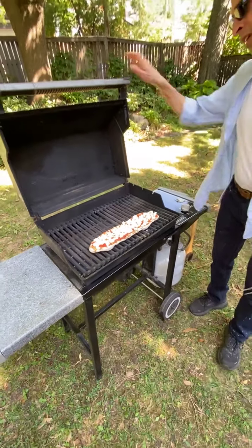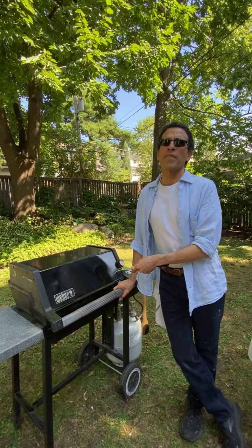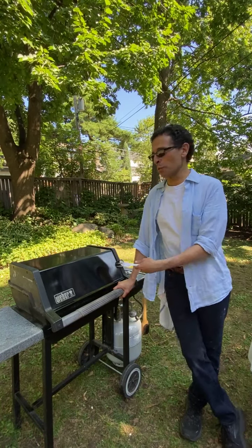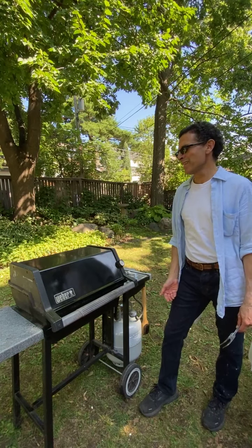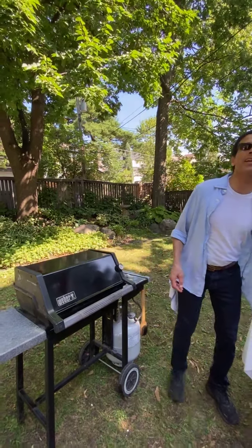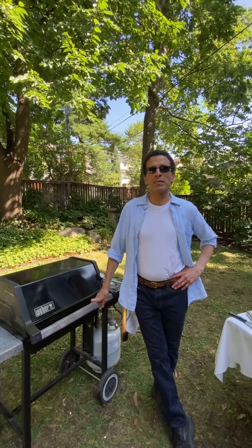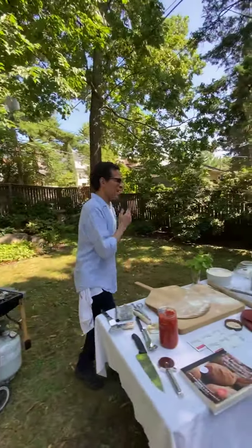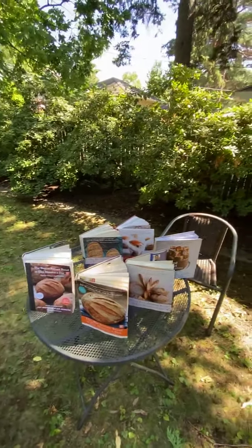Do you typically do one pizza at a time? Yes, because this grill isn't giant. On a three-burner grill you could potentially do two, but you really need a blank space so you can move the pizza if it starts to burn. For other toppings if you're not a tomato fan: béchamel, things that become really soft and liquidy are great alternatives. We've got goat cheese for the next one.